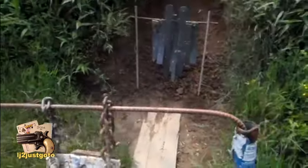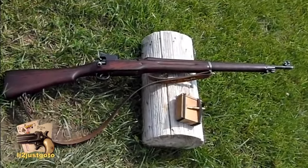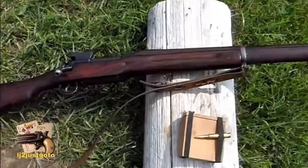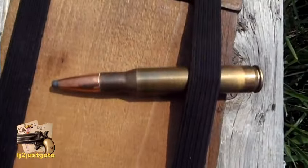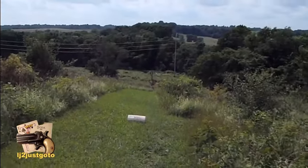Almost 8 inch in front of the torso. Eddystone, U.S. Model 1917, 30-06. Hornady 165 grain spitzer boat tail. 250 yards.